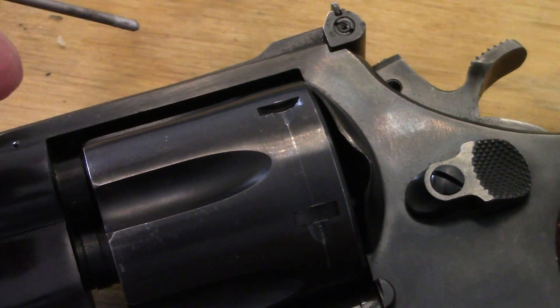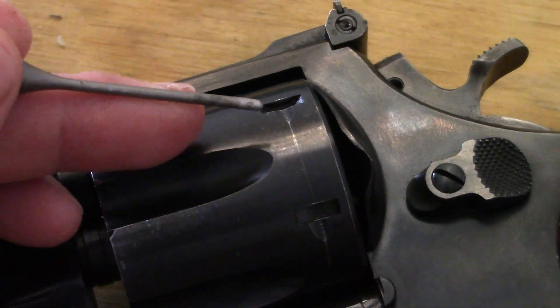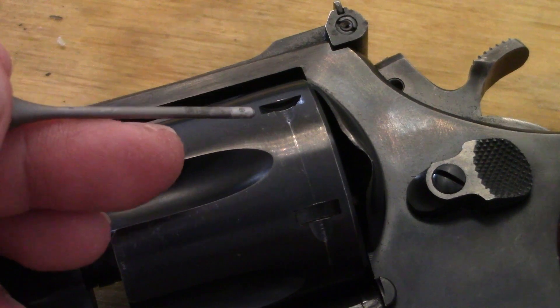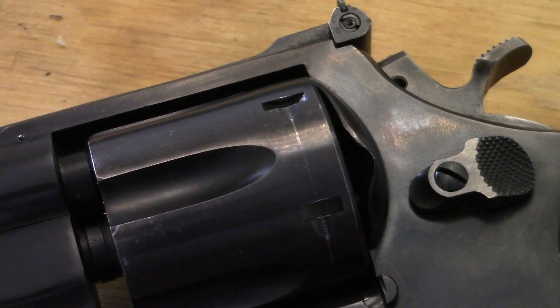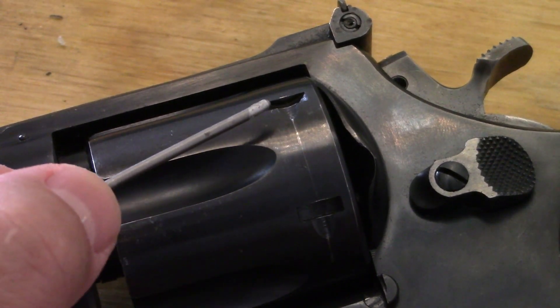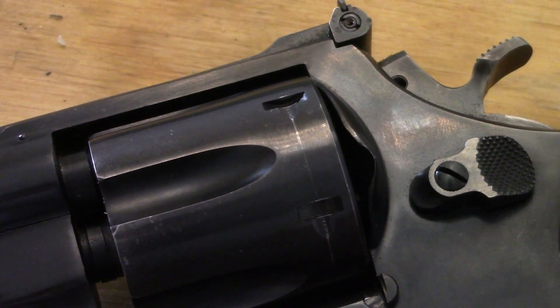First of all, right there on the cylinder, one thing I check is the lead-in — that turn ring right there — which is inherent from a revolver, which happens from the stop hand on the bottom of the frame that drags across the cylinder. This could indicate that it was opened and closed a lot, or simply shot a lot. Also look at the areas where the stop hand locks up into the cylinder — the lock-up areas — and see if any of them are dogged up or chewed up. That could indicate somebody was spinning the cylinder and slamming it shut.